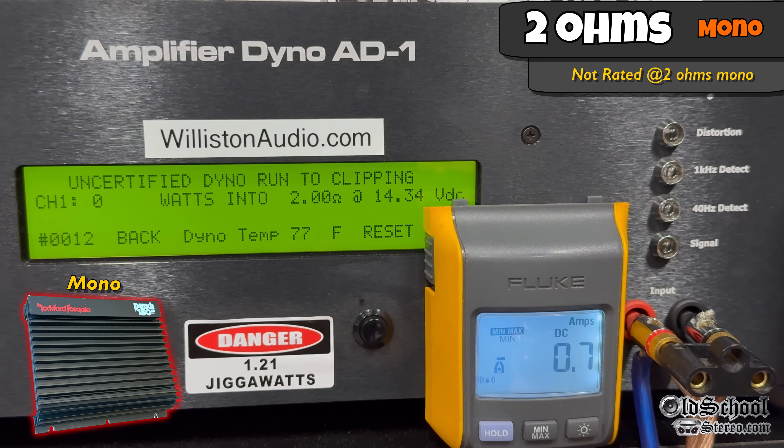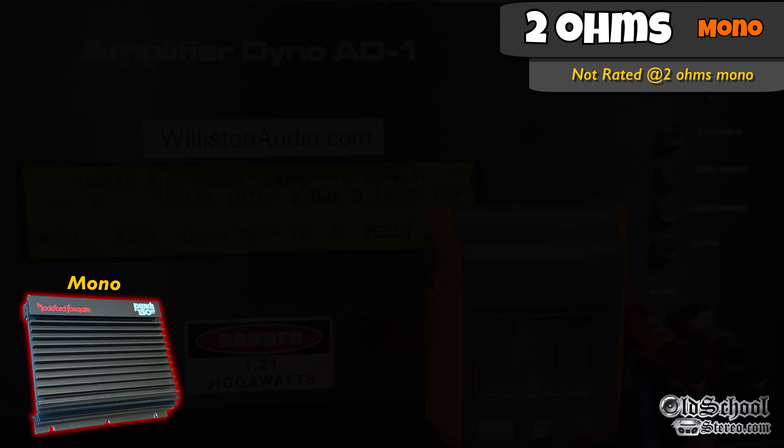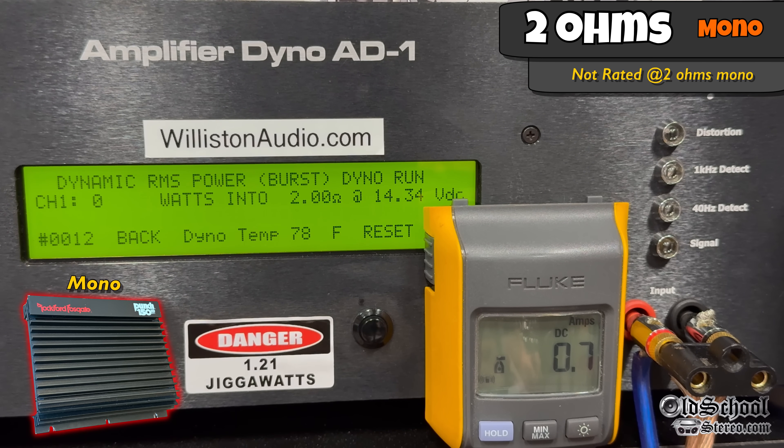Resetting the dyno for the uncertified track at 40 Hz — since you'd want to use this with subwoofers — we see big numbers for a 180-watt amp: 454 watts at 14.11. We're smiling all the way to the old school punch dealer. Dynamic RMS shows we're closing in on 600 watts at 2 ohms bridged — 577 watts at 14 volts. Dynamic test with 1 kHz shows well over 650 watts: 656 watts at 2 ohms bridged at 14.18 volts.